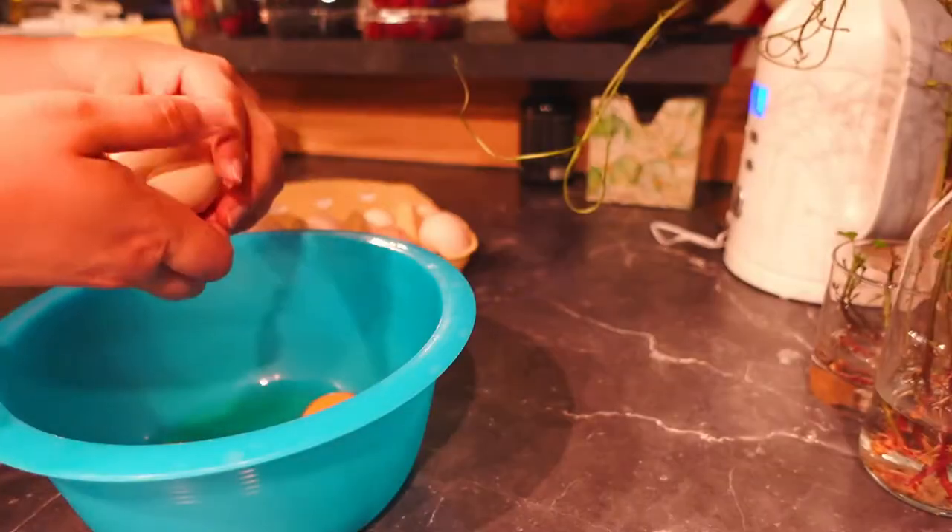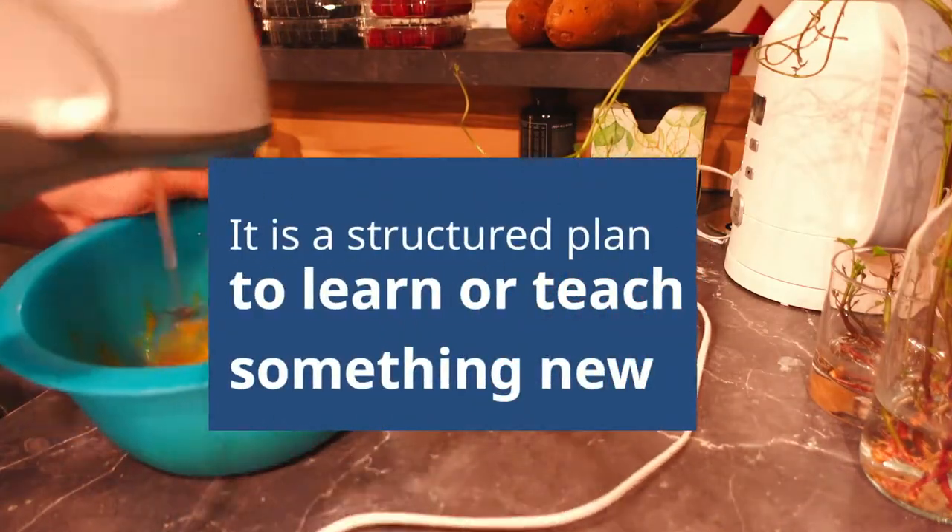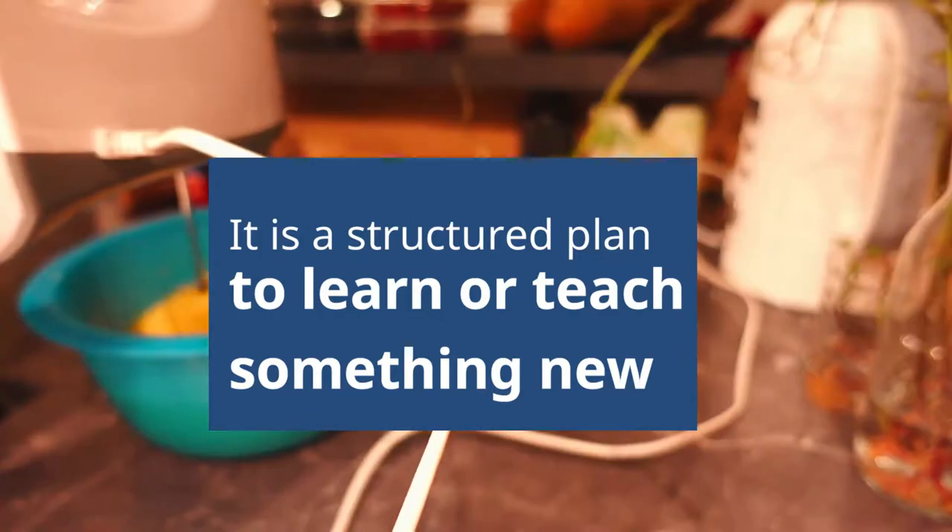A curriculum — what a fun word! But what does it mean? A curriculum is a structured teaching plan for any subject you want to learn or teach.